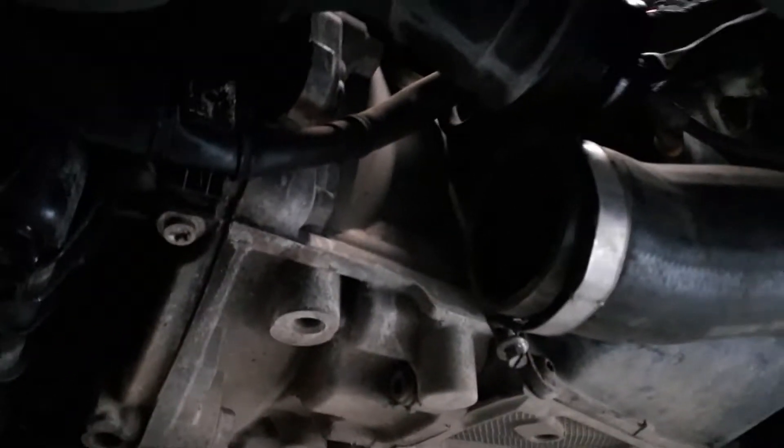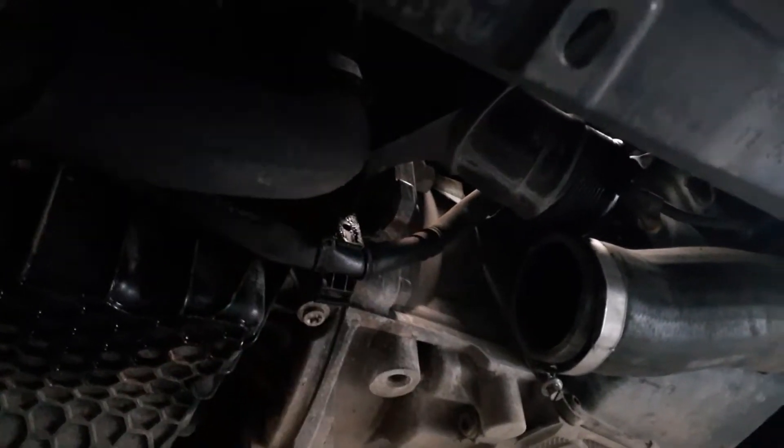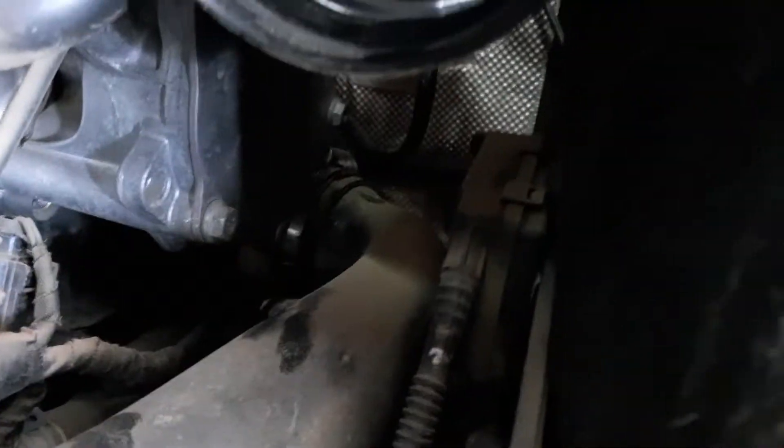Loosen the boost pipe underneath and then loosen the clip holding the cable. On top you can see we've already loosened it - we'll take this pipe out completely and then loosen it on the turbo back. You can see the final one, it's quite a difficult T30 there. The whole pipe is loose now - it's quite difficult to get out but not impossible.